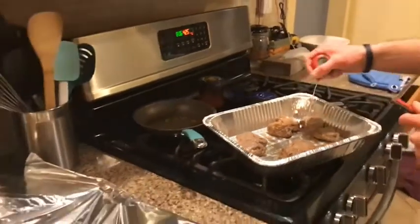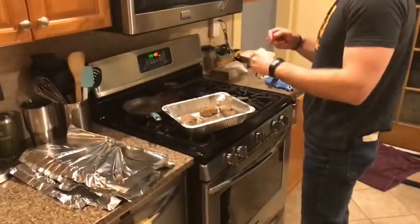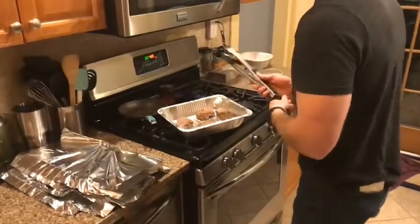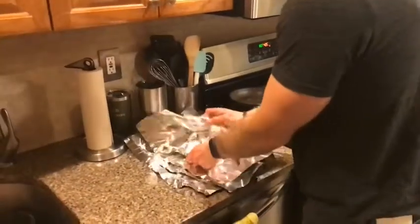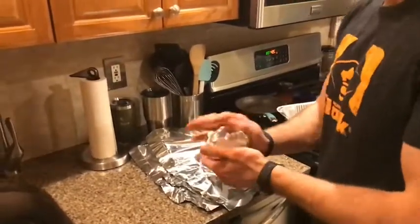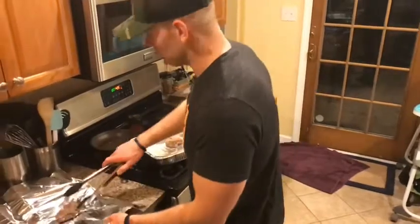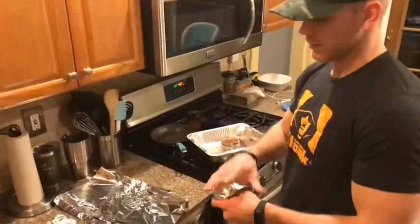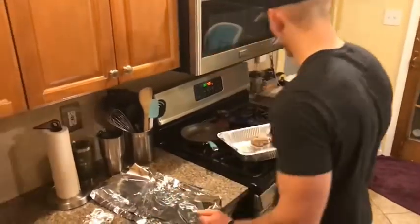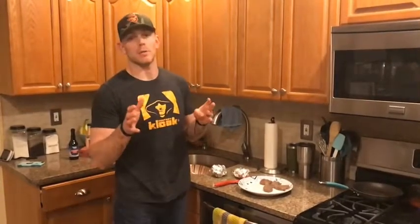A big mistake a lot of people make is they eat the meat immediately and don't let the juices kind of go back out to the rest of the meat. That's why I use the aluminum foil and wait about 10 minutes. It also gives you time to finish up other things — pasta normally takes about that long to cook, or if you've got potatoes that need to finish, or a salad to get ready. Just a nice time to let the meat rest and finish up the meal.